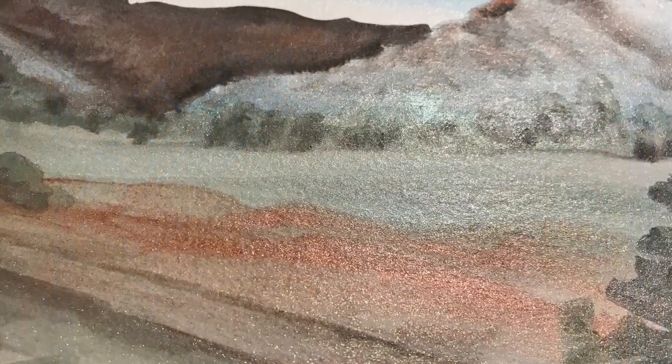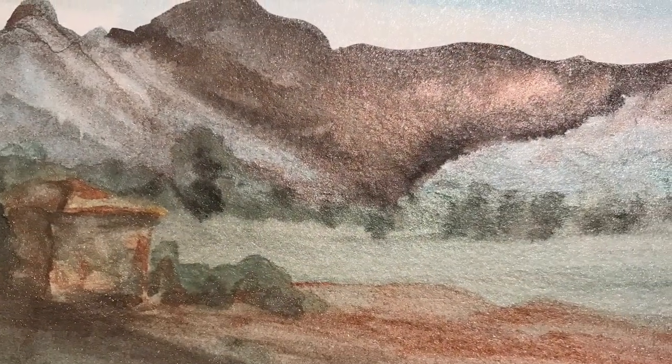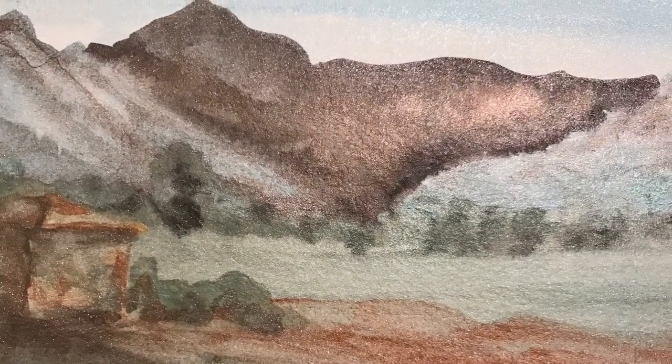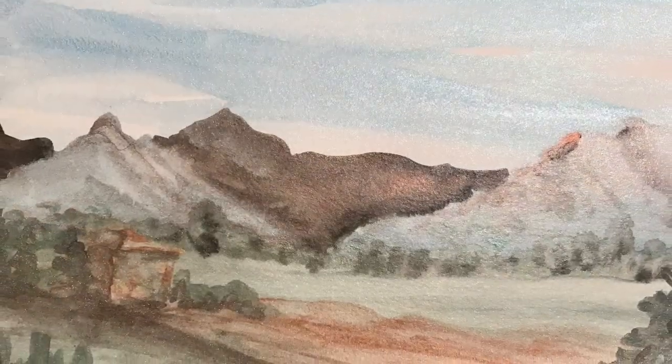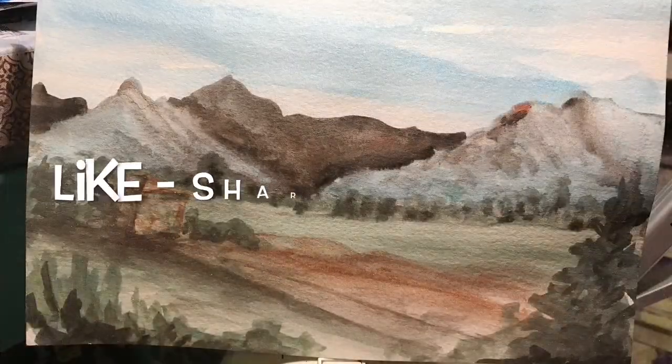All right, well there you go! See how fuzzy it is — you can kind of see the reflection of the metallic. I hope you liked that. If you did, please hit like, feel free to share and comment — I'd love to hear your comments. And if you'd like to see more from me, please subscribe.